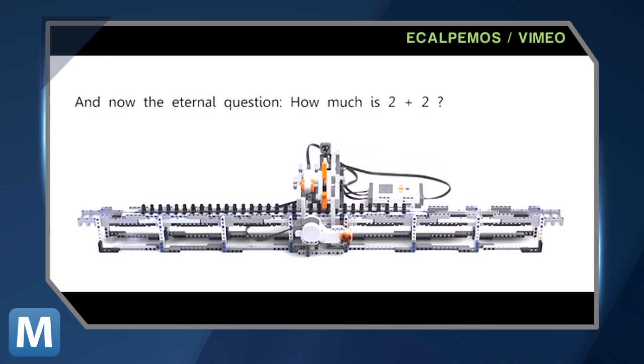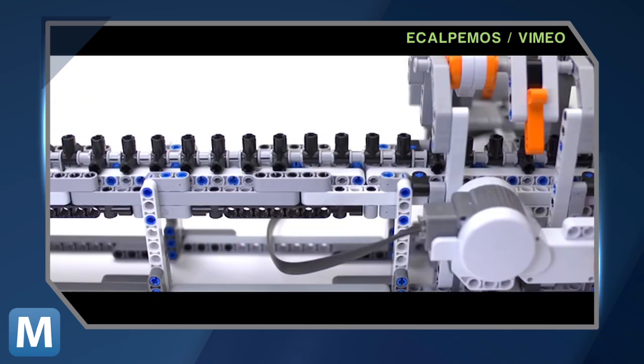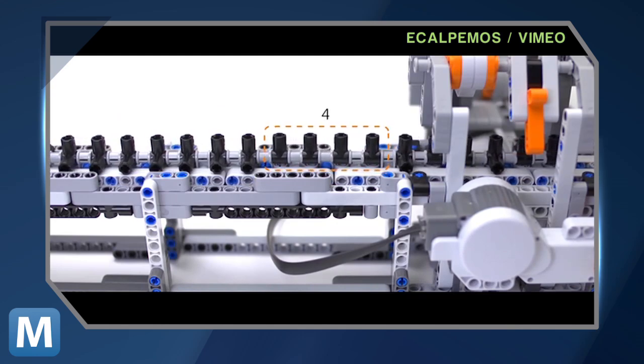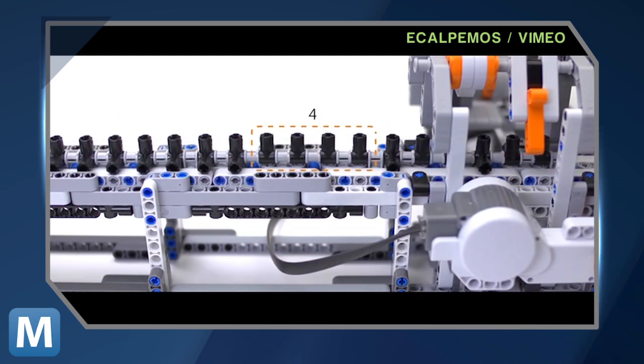Instead of tape, this version uses a gray base with switches. The light sensor on top looks at color — if it's black, the switch is flipped, but if it's gray, it's off. The machine then calculates equations like 2 plus 2 based on these settings.